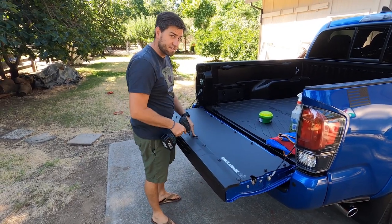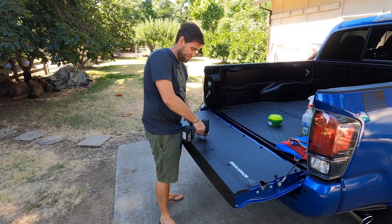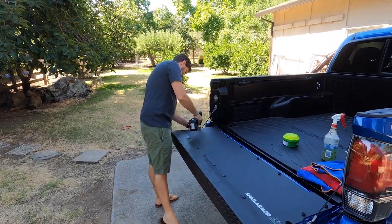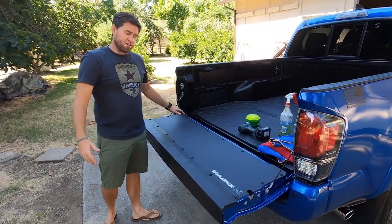Don't go too tight because you are tightening these things into plastic and you don't want to strip that plastic out — then you'll have to go to Toyota and buy another one of those plastic bits. So just give it a little torque down. Tailgate's installed and everything's nice and flat.